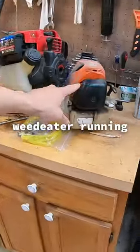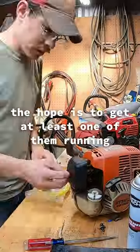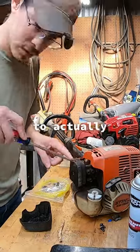Today I want to see if I can get a weed eater running. This one here is a Stihl. The hope is to get at least one of them running well enough to actually weed eat my yard.